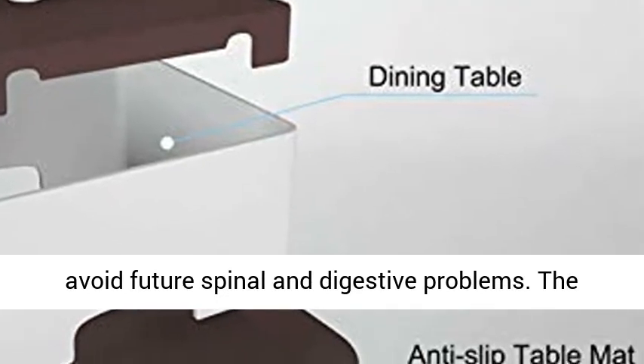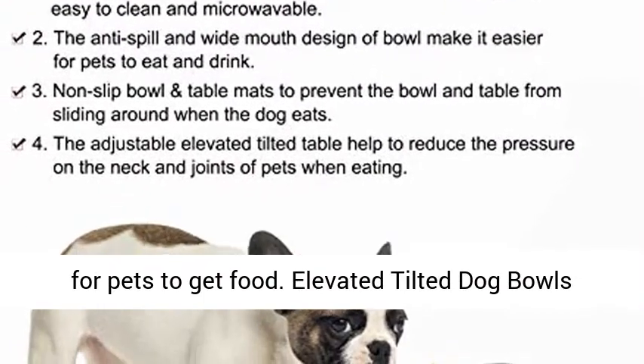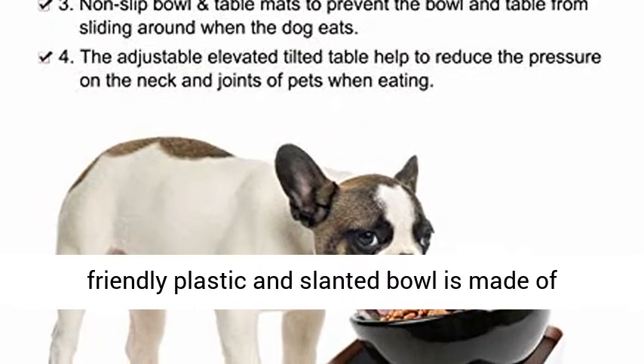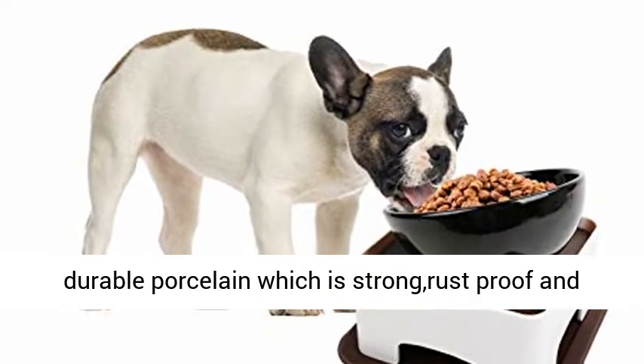The anti-spill and wide-mouth design make it easier for pets to get food. The Elevated Tilted Dog Bowl Set dining table is made of environmentally friendly plastic, and the slanted bowl is made of durable porcelain which is strong, rust-proof, and healthy for cats and dogs.